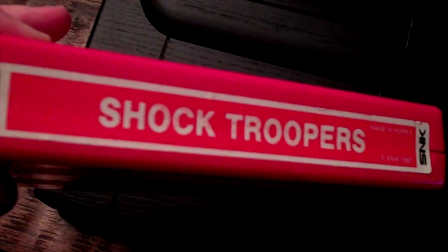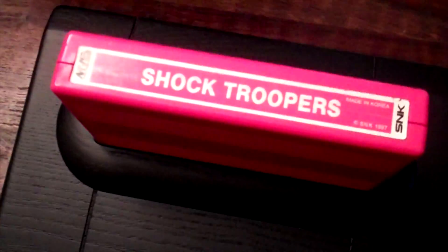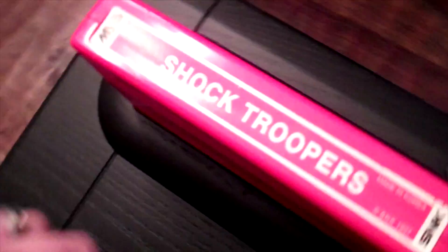They've loaned me some MVS game cartridges as well, so this will be getting the full Classic Game Room treatment during an upcoming review. Can't wait to see how this thing works. But wait, there's more!